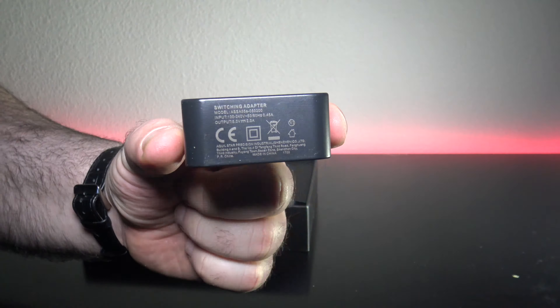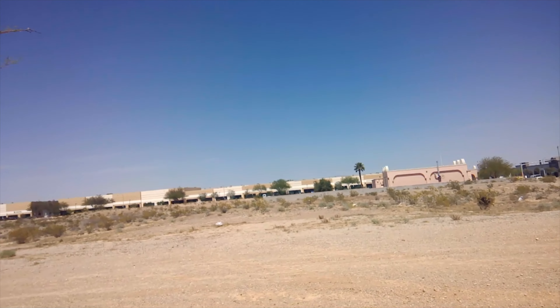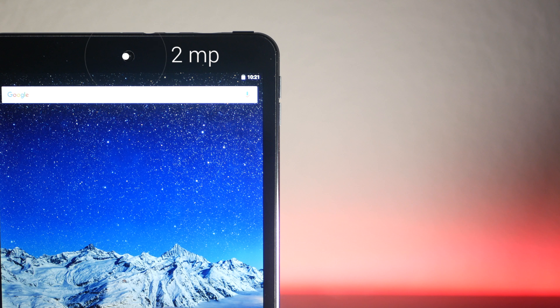There's an 8 megapixel camera on the back. It's not very good, but again, most tablets in any category range are not very good, so I wouldn't be taking any photos or videos anytime soon with this. There's also a 2 megapixel camera on the front. It's not very good, but you can do Skype or some video conferencing when you need it in a pinch. At the very minimum, it is serviceable, but not very good.